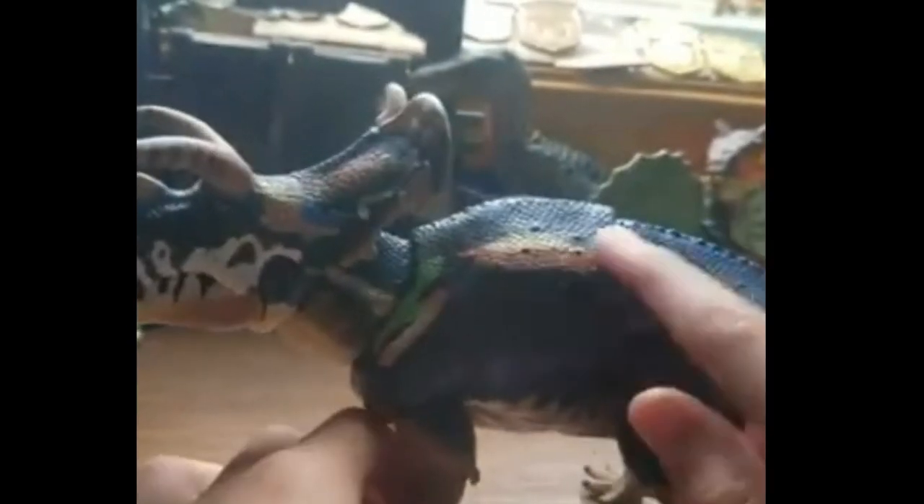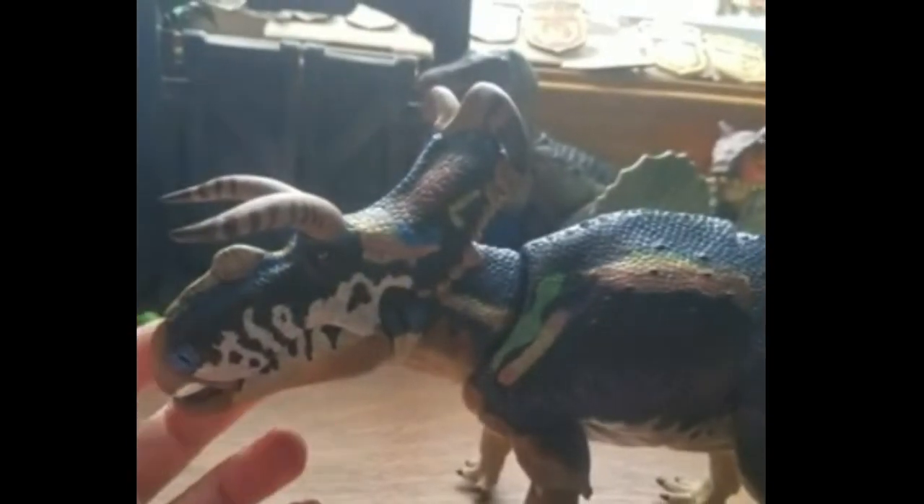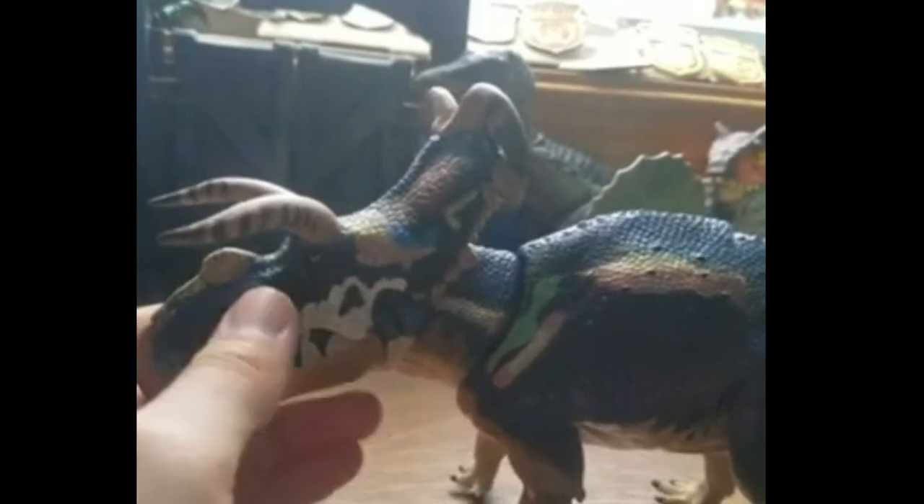I'm not going to go into all the scale detail — go watch Dino Screen's reviews for that. Yeah, scales all over. The detail is good, same as an average Beast of the Mesozoic figure, but the detail is really good.